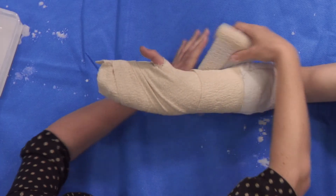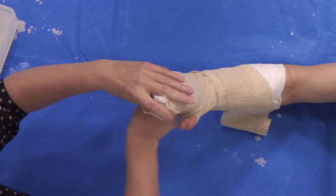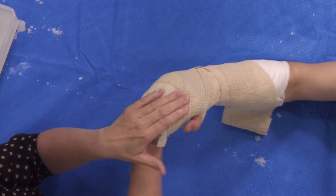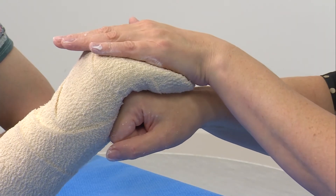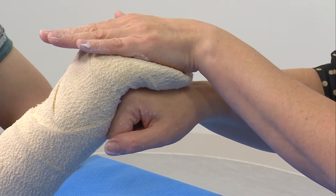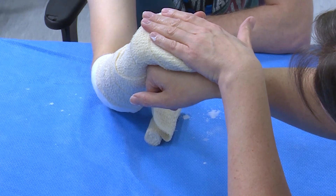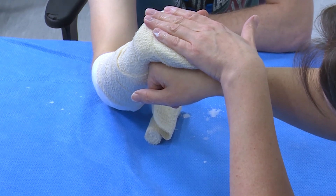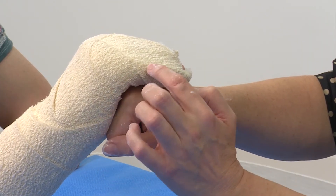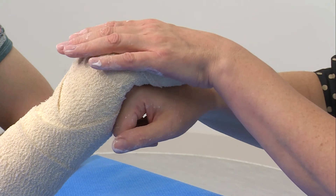If necessary, I'll just drop the crepe at that point and sort that out afterwards. Remember, I'm aiming for the MCP joints to be at 90 degrees and the PIP joints to be straight. The most effective way I've found is to place my own fist into the patient's palm and push their fingers down onto the back of my hand, sandwiching the fingers between your two hands. The commonest error is to make the flexion in the plaster too distal, so it's actually flexing the PIP joint rather than the MCP joint.